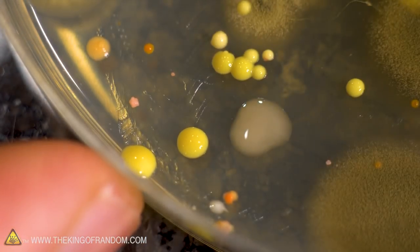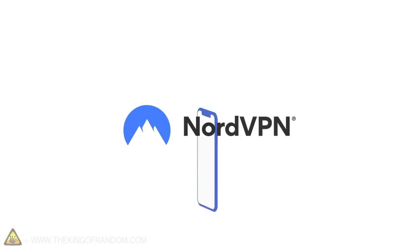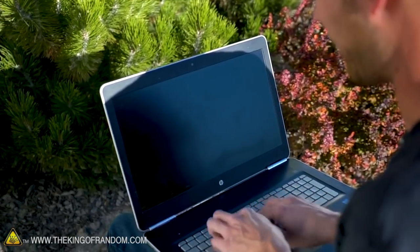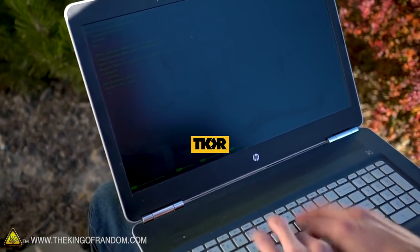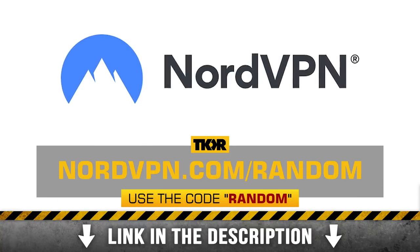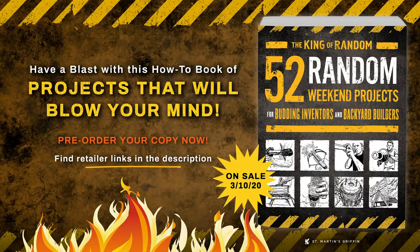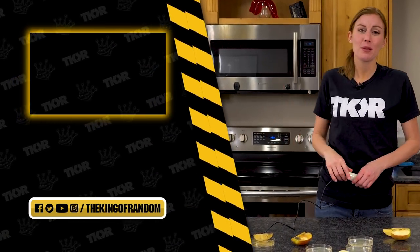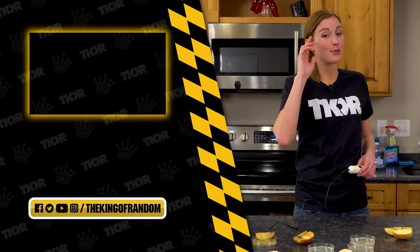So go oxygen absorbers for the win. Thanks again to our sponsor NordVPN — there is a special offer available now: 70% off a three-year plan using the code RANDOM, plus an additional month free. Go to NordVPN.com/RANDOM or click the link in the description and get protected today. That's not all — hit that box up at the top for our most recent video and we'll see you in the next one.